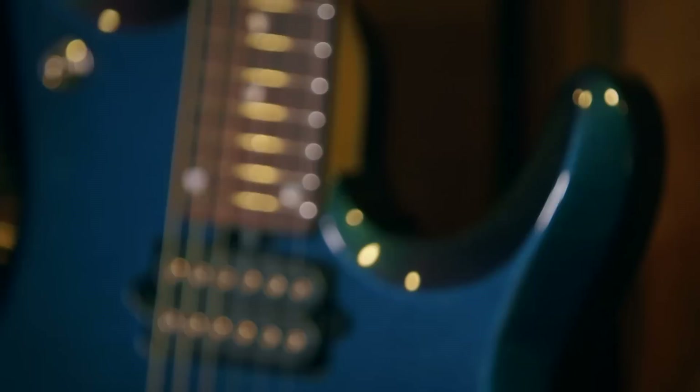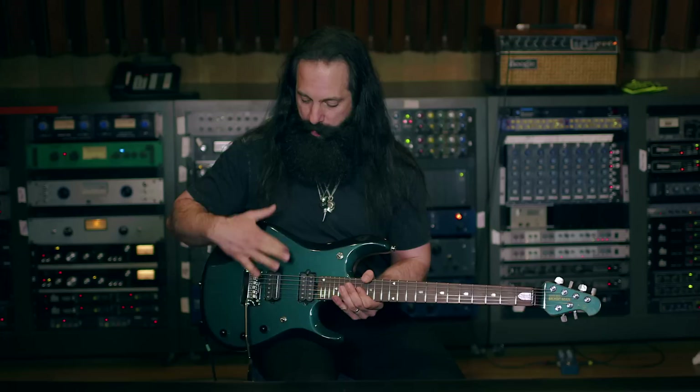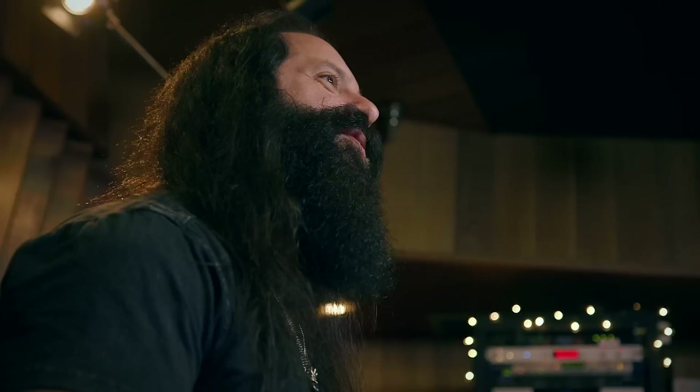It has a maple neck, a rosewood fretboard, stainless steel frets, and a basswood body — there's no maple top to this guitar, it's just all basswood. It's very light. This guitar has an amazing crunch rhythm sound. It's really tight, really beefy, really thick, and it's great for playing aggressive rock rhythms.